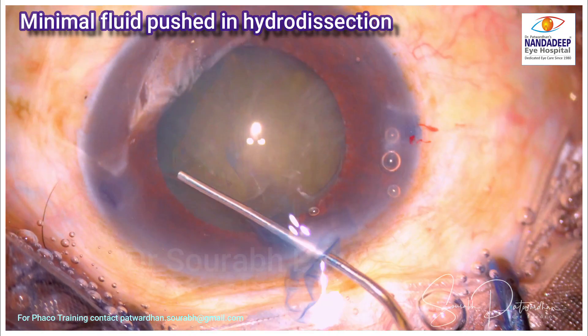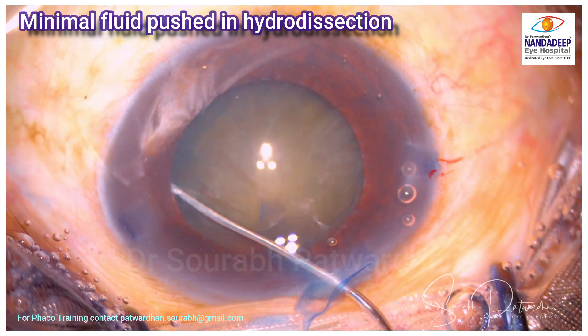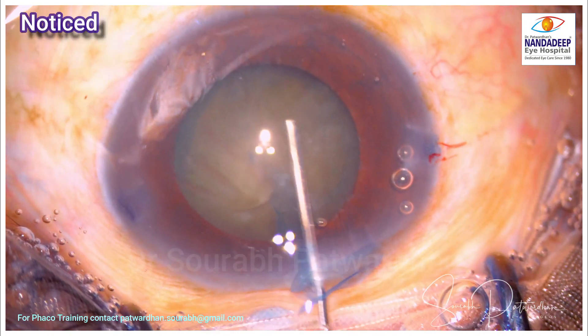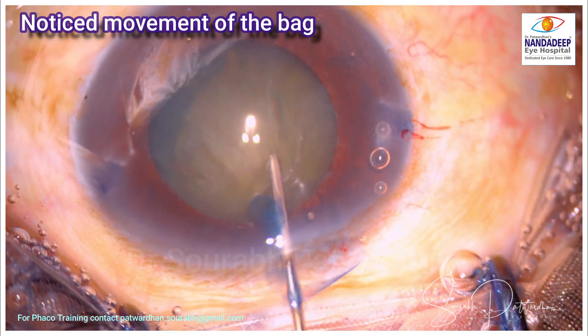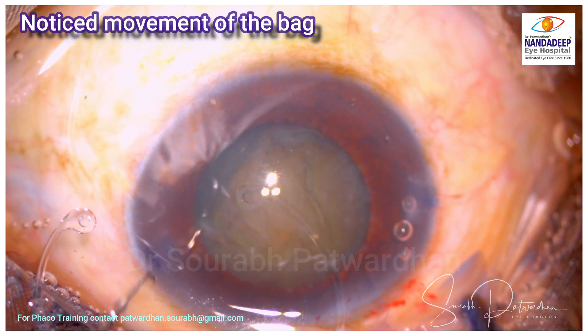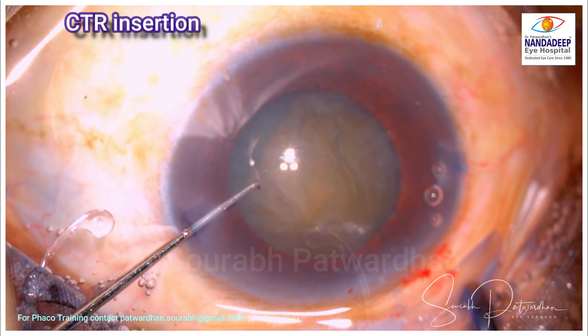I am going to use very minimal fluid for hydrodissection because it is a very dense cataract. I do not want the fluid to be trapped causing a posterior capsular tear. So just minimal hydrodissection to rotate the nucleus, and since I noted the movement of the bag, I am going to put a CTR.